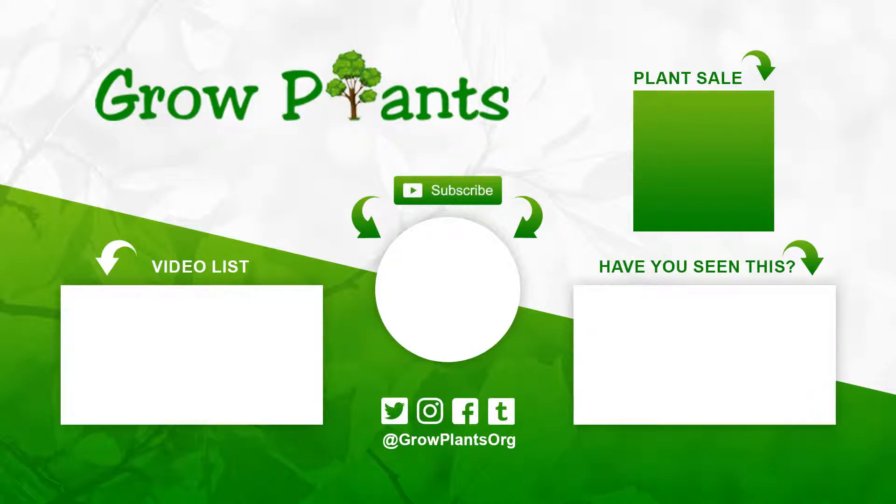That's all from growplants.org. Don't forget to subscribe and visit our website. If you have any questions, just ask. You'll find links to more videos, some lists, and of course a purchase-a-plant option, which is a donation for our channel. I hope you enjoyed and come visit us again.